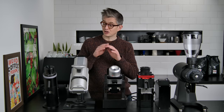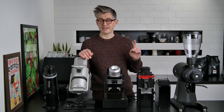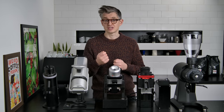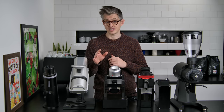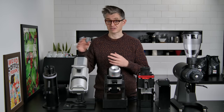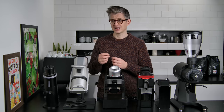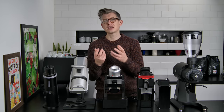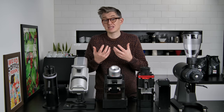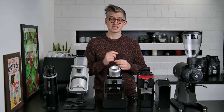Now I'm going to dial all of these in on a flat nine-bar profile. I'll pull shots of each one and tell you how those shots taste. This won't be a blind test today — I want to bring in my experience over the last couple of months with these grinders when talking about how the espressos taste. Otherwise, evaluating an entire grinder on a single shot of espresso is a little bit silly and redundant.